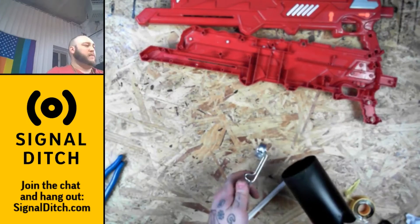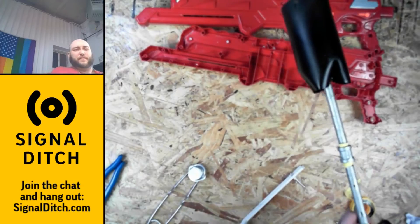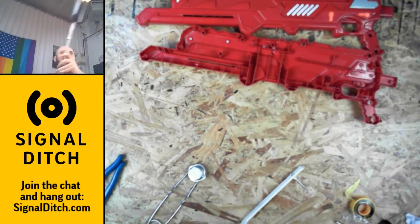Flamethrower innards. That'll do just fine.